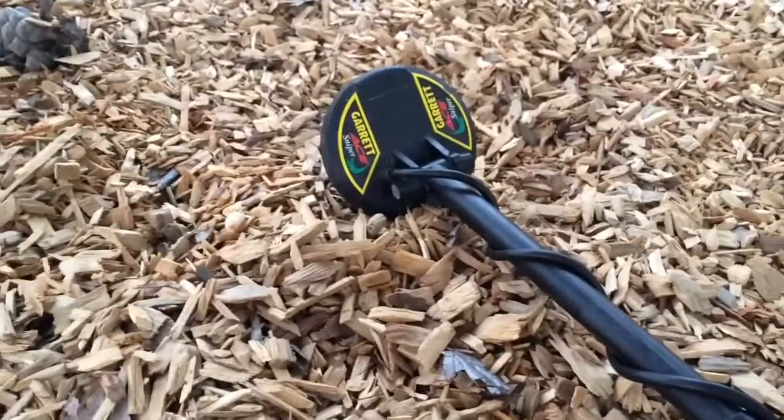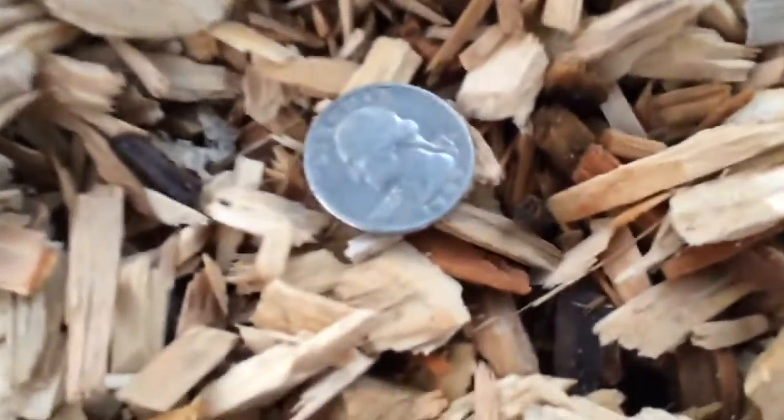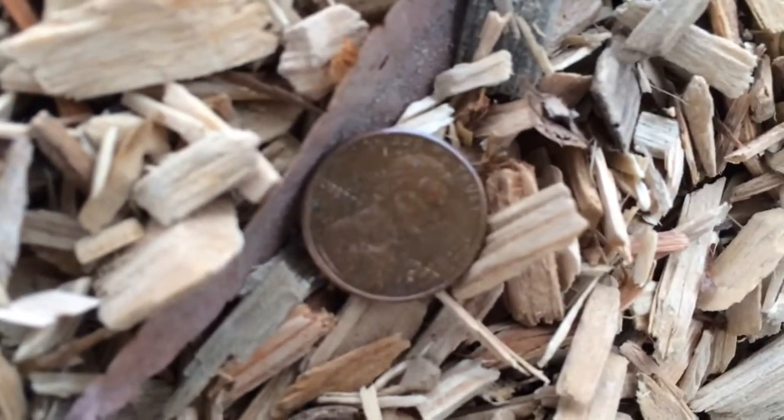Alright guys, my Garrett ACE 250 with that sniper coil just found a quarter — it's like 1984 — just under the jungle gym guys, pretty cool. And I found another copper right there, 1977.